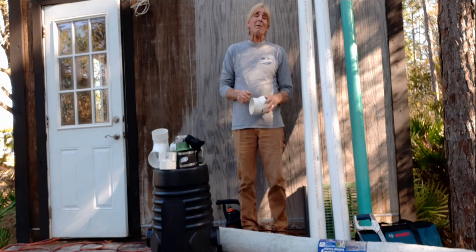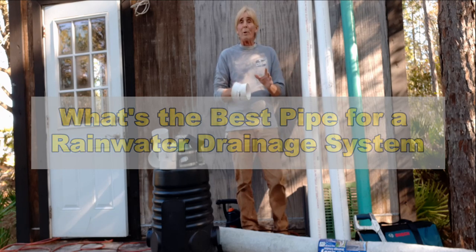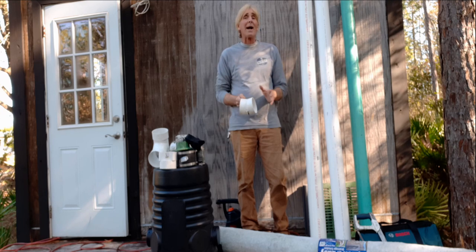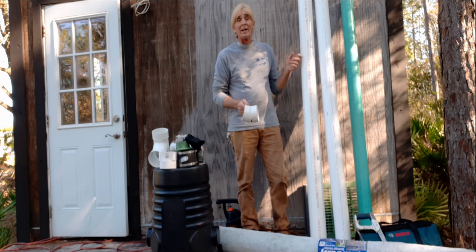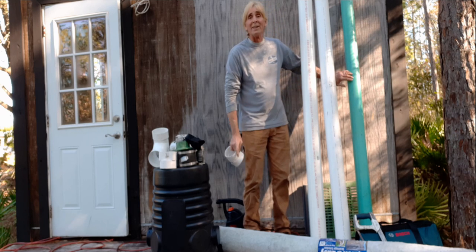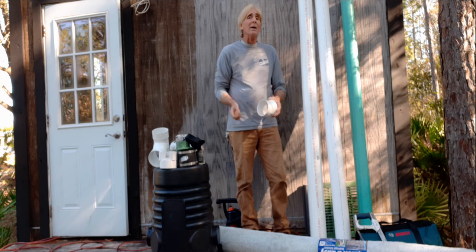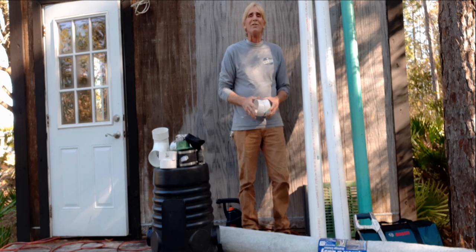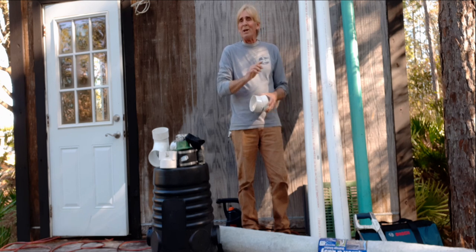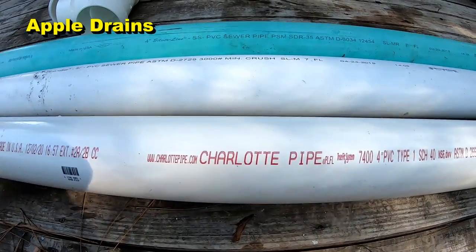Hey, good morning! Chuck here with Apple Drains. Today let's take a look at different types of material used for rainwater drainage — what works, what works best. There are lots of different kinds of material we're going to go over: Schedule 40 PVC, thin wall PVC, SDR 35, the fittings, corrugated pipe, and also the easy flow. I think this video will help you understand which pipes work best in all situations.